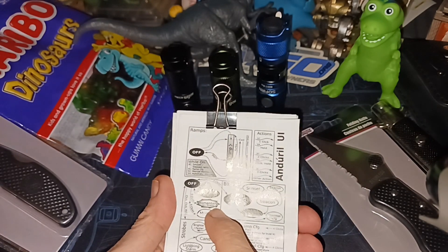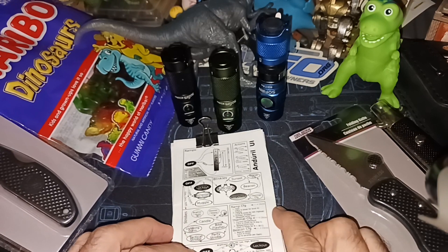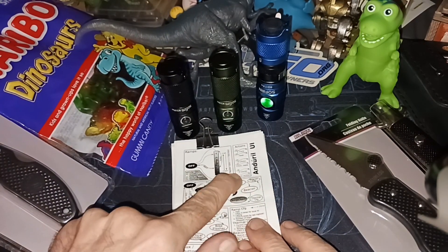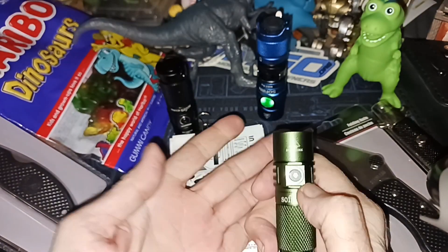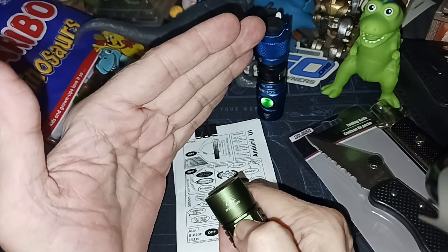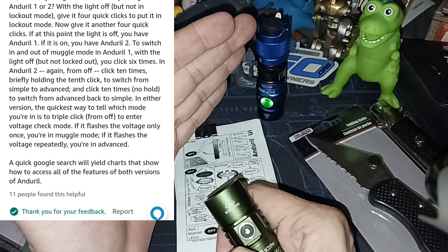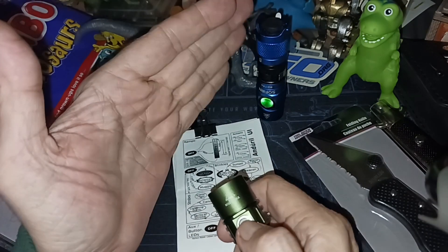This light has Anduril 2 — how do you tell the difference? I went into Amazon, looked at the comments, and found an excellent comment explaining how to check. From non-lockout mode, enter lockout with four clicks, then take it out of lockout and do three clicks — you'll get a battery check. With Anduril 2, the flash repeats; with Anduril 1 it only does it once. That reading was 4.0 volts.